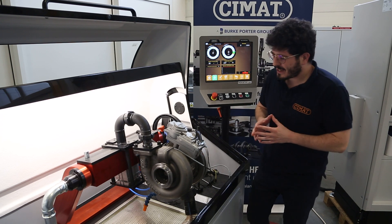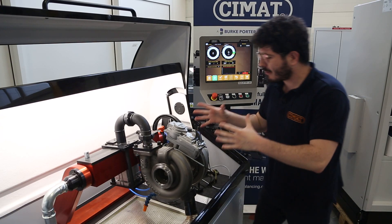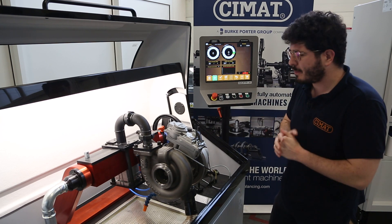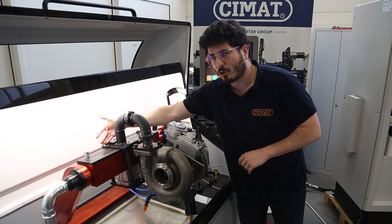Good morning and welcome to C-MAT. Today we're going to show you our newest feature, which is the calibration of the whole set of actuators. In this case, we are showing you the biggest range we have, which is the 500BG. We are aiming at heavy industries — for turbochargers — and we are presenting it in our turbo test automatic.